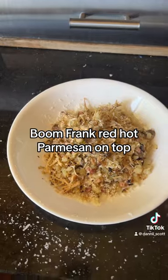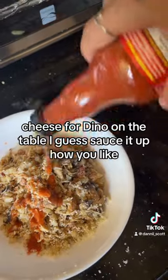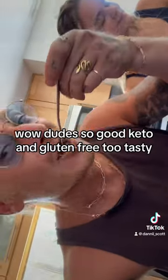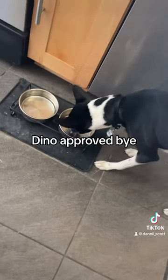Frank's Red Hot sauce on top. Parmesan on top. Cheese for Tino — on the table I guess. Sauce it up! How you vibe? Wow dude, so good! Keto and gluten free — taste it! Tino approved! Bye!